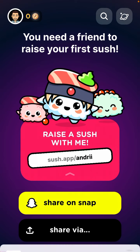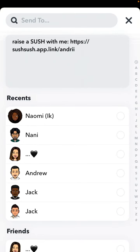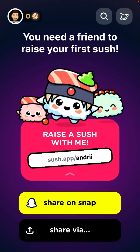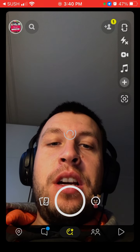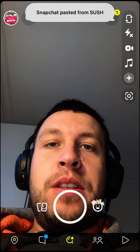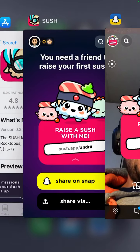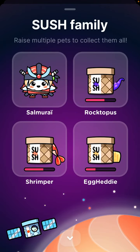You need to share this with someone — on Snapchat or other apps like Messenger or WhatsApp. Share it in your story, and then people will be able to add you and you can grow the pet together.